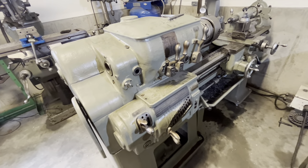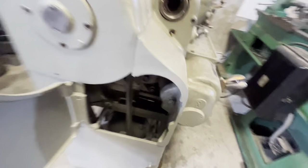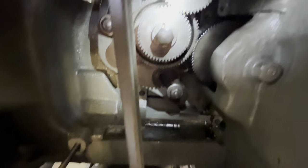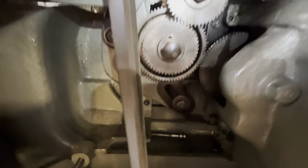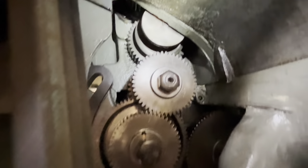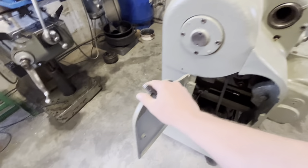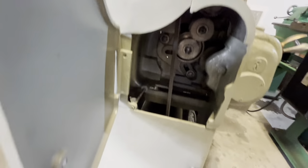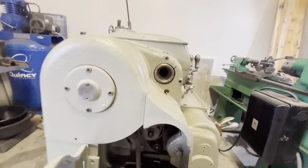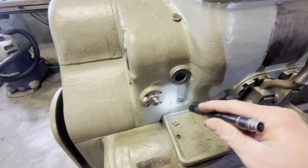Some of those oiling points are behind closed areas. One right there lubricates these gears; there's one right here that lubricates that sliding mechanism that engages and disengages the lead screw feed. There's also one here that I believe goes down to the reversing mechanism in the bottom of the headstock.